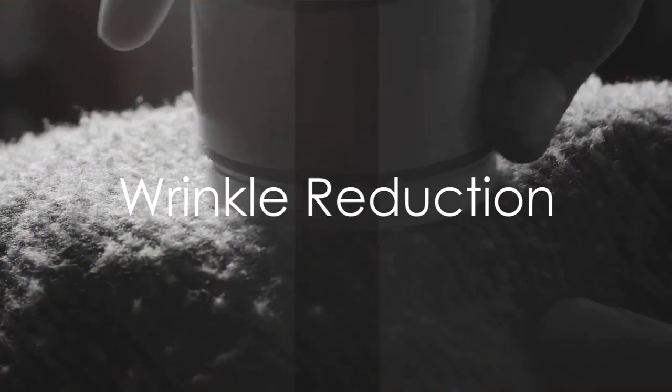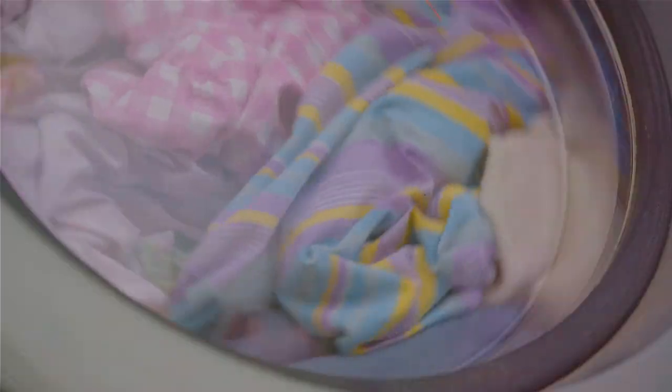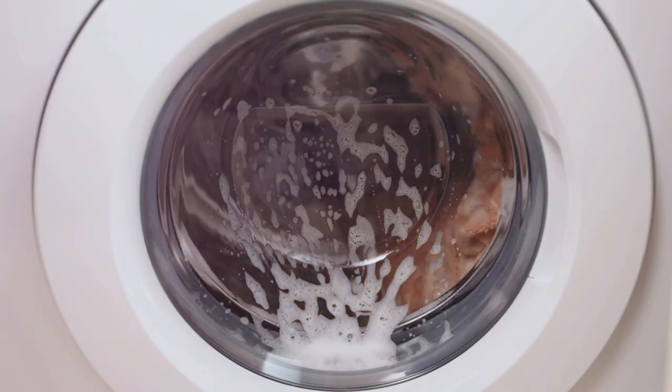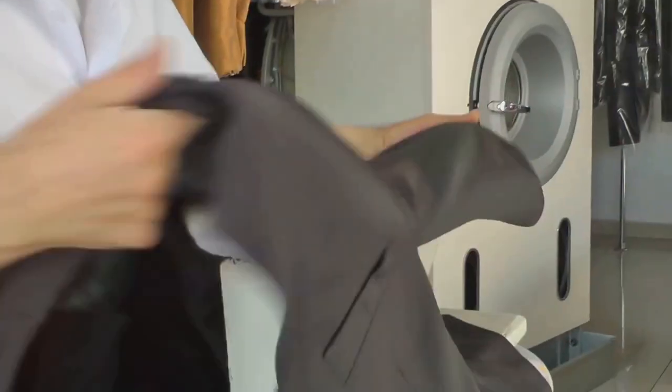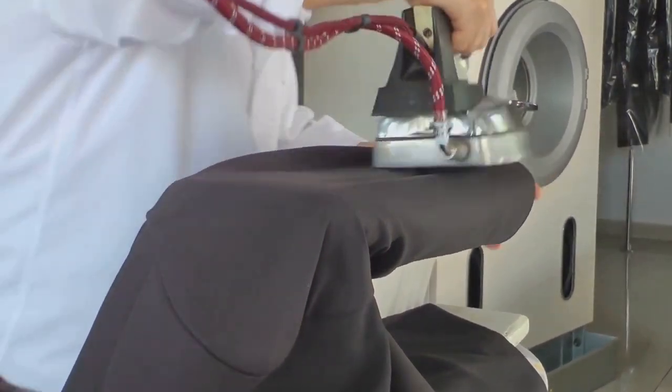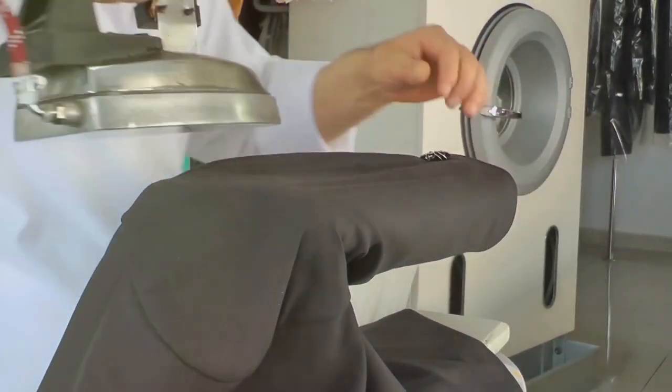But that's not all. Dryer balls also help to reduce wrinkles. As your clothes tumble around, they often twist and turn, creating wrinkles. But the dryer balls interrupt this process. They bounce around, colliding with your clothes and keeping them moving. This constant movement prevents your clothes from settling in one position for too long, thus reducing the chance of wrinkles forming.